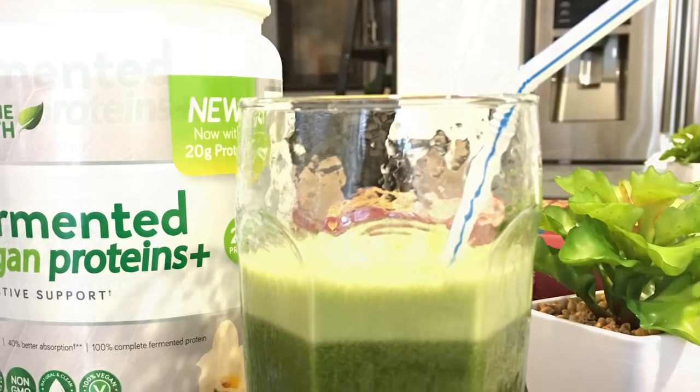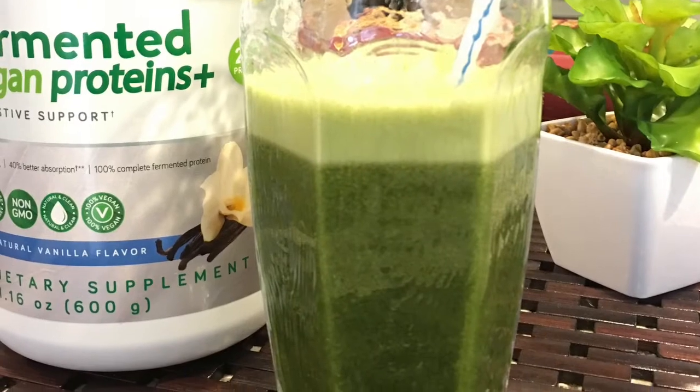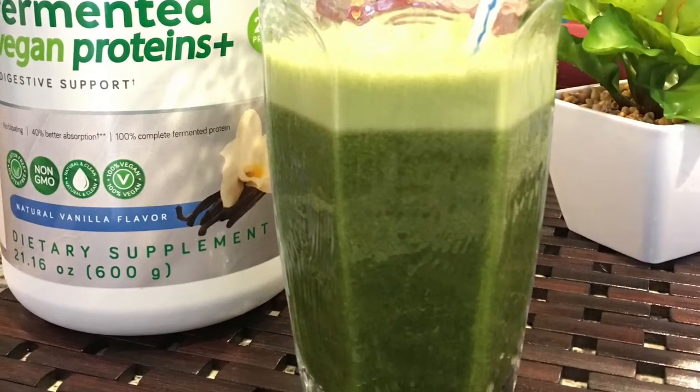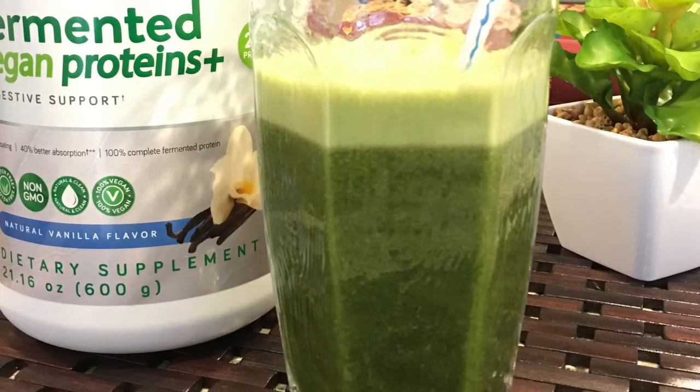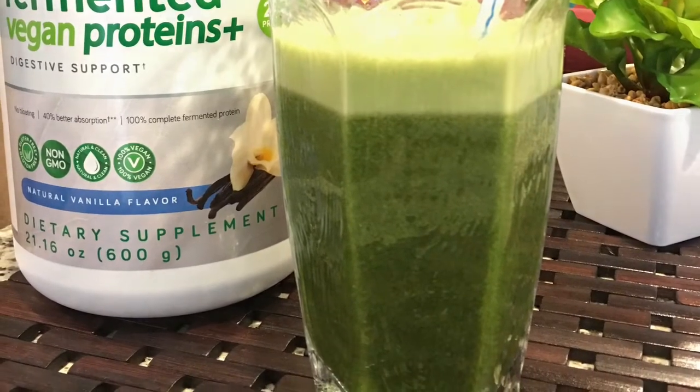I broke my fast with this green drink. It has a protein shake and it has this fermented vegan power proteins, a powder protein. And I added several other ingredients into my green drink.